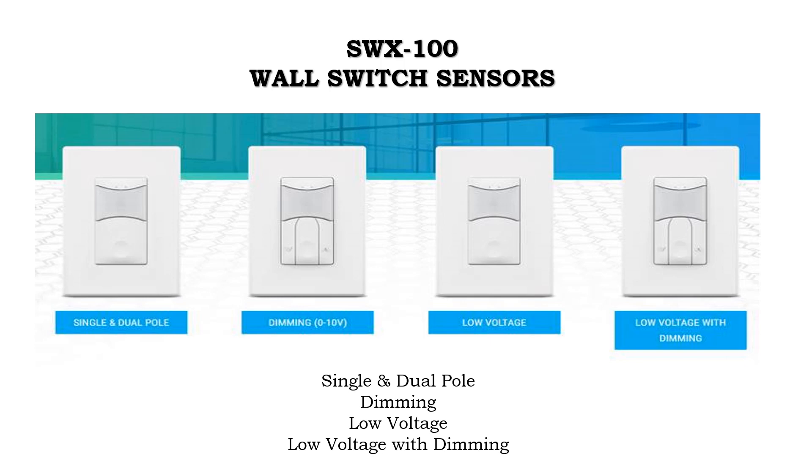The SensorWorks family of wall switch occupancy sensors provide a simple and cost-effective lighting control solution for new and retrofit applications. Although the SWX100 series wall switch sensors may look similar, they each have very unique functionality. SensorWorks low voltage dual tech wall switch sensors utilize passive infrared and passive acoustic detection, which prevents false offs when no motion is detected.